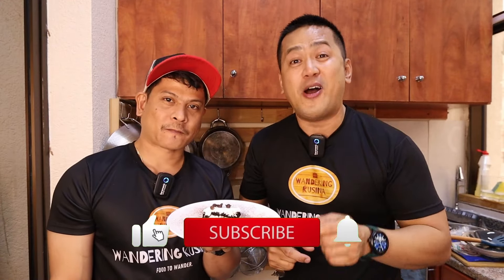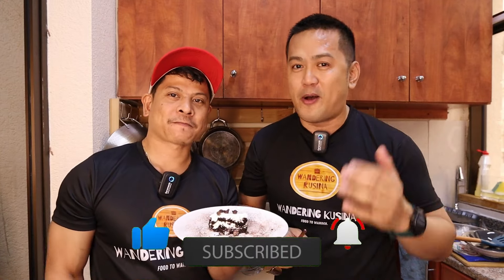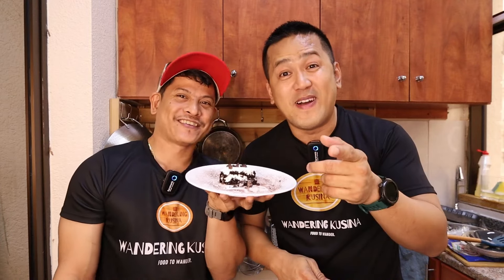If you're watching this video, please don't forget to like and subscribe to our channel. Click the notification bell to stay updated on all our new videos. We also have social media accounts — Facebook, Instagram, and TikTok. So this is our no-bake lazy cake — go ahead and make it! We are the Wondering Cuisine. I'm Chakoy and I'm Mark, saying: stay cool, stay safe, stay blessed, and peace.